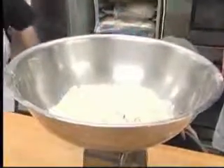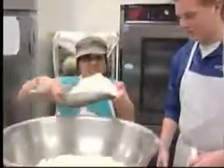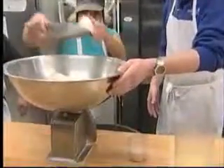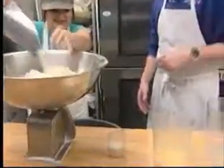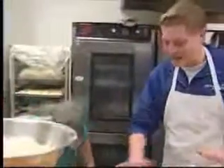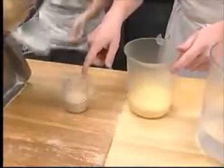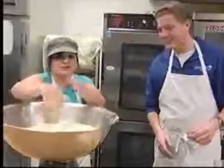We start off with 12 pounds of dough. We have water, and what is this — egg or yeast? It smells like bread. And the Kalachi mix — this is what makes the dough. It's a special kind of mix.